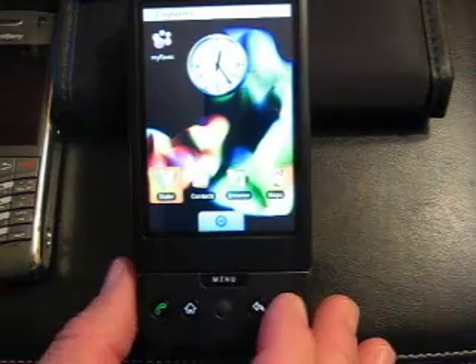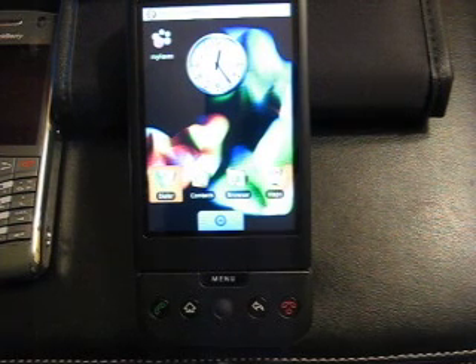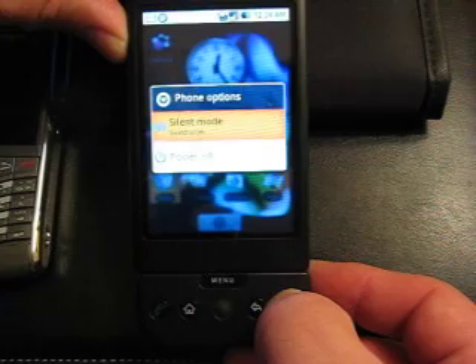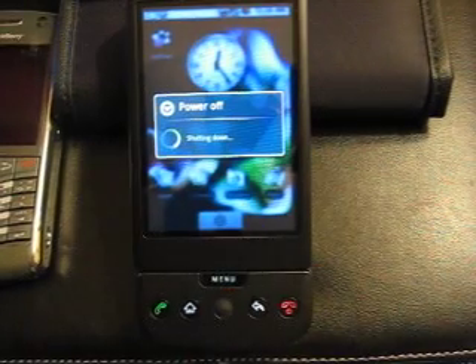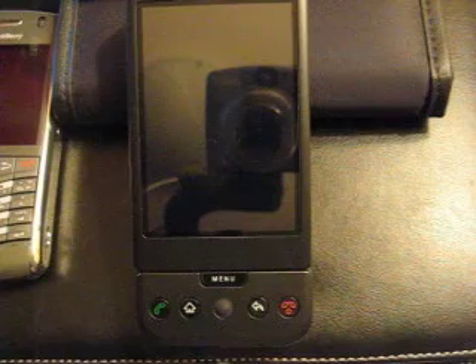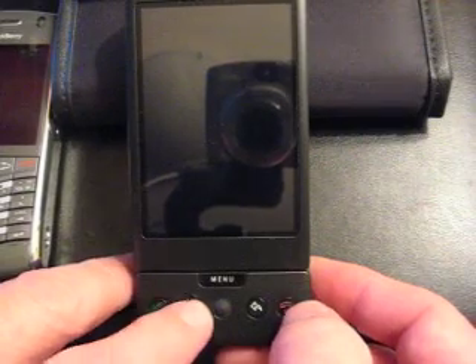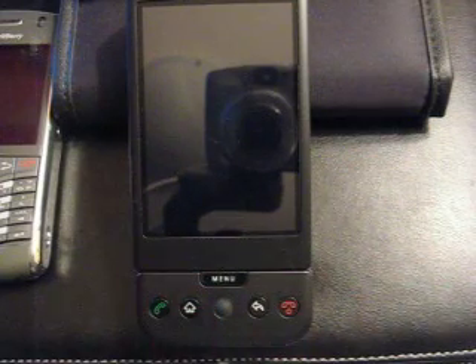Now let's power down and do the hard reset. Imagine you've had it with this thing and you've got to reformat your hard disk, so to speak. So we power off first — holding down our N key, the menu comes up, we select power off. The phone is off. Now to get to what I call the reset menu, we hold down the N key and the home key. The home key with the little house icon and the N key, the red phone.